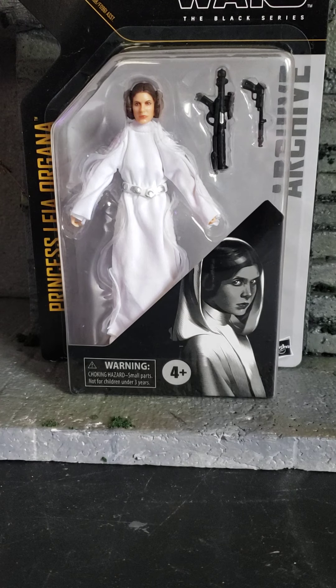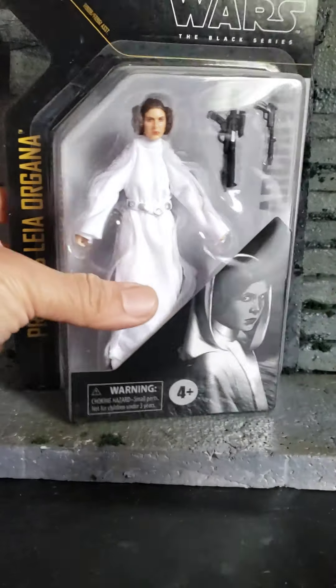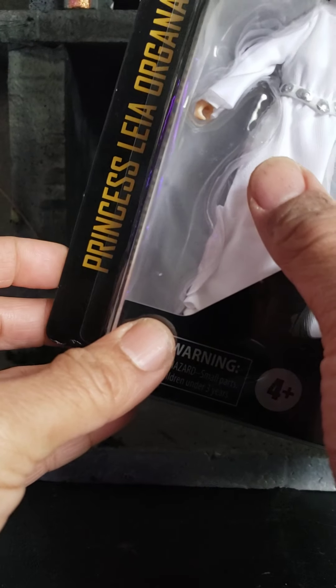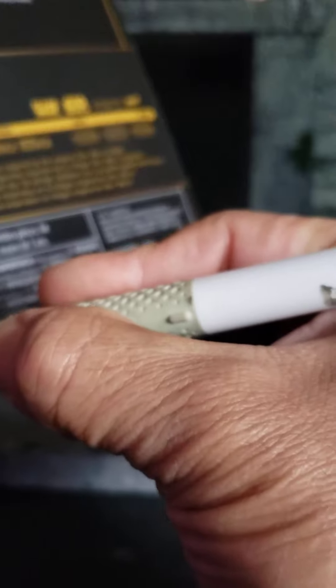I decided to hold on to Princess Leia Organa for you guys for the open box. There's a Hasbro made for the Black Series, the 50th anniversary, Princess Leia. I believe she's a re-release, and I don't have the first one.